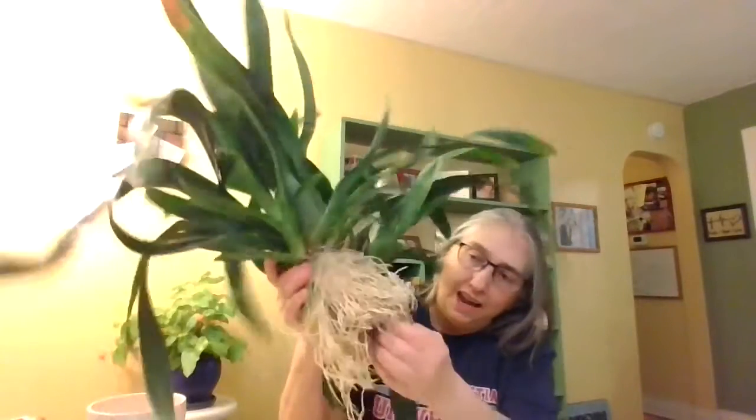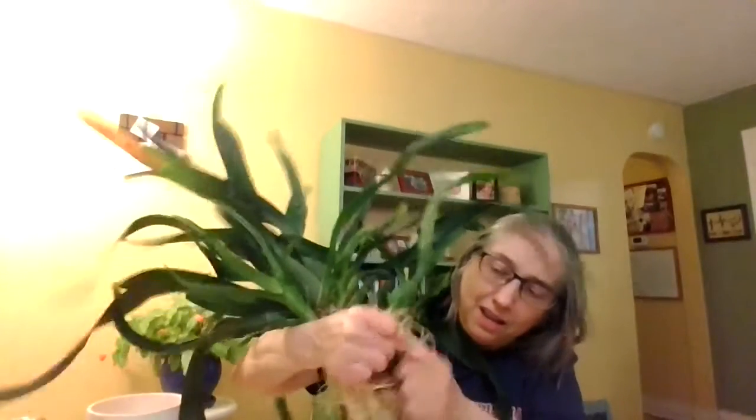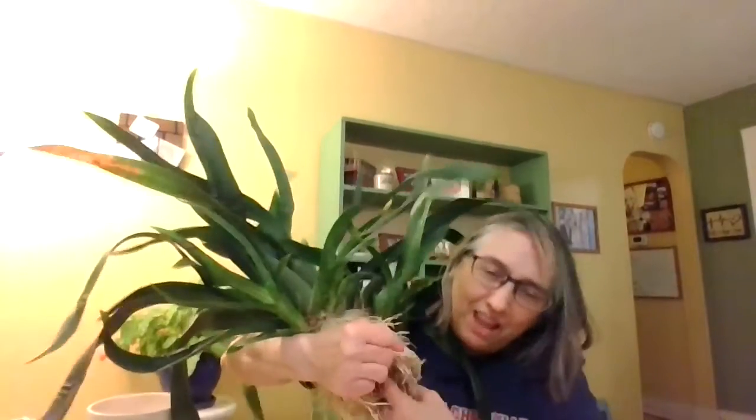I'm thinking I have nothing to lose, so I just start pulling it apart. I don't know — it's not even coming. It is not even coming apart. And I think the only potting medium in here — there's probably nothing left. So much for gently teasing the roots apart. Come on, Sherry.